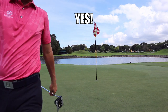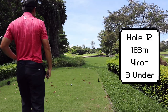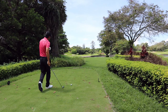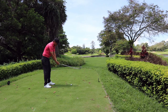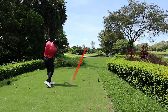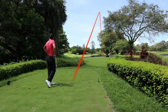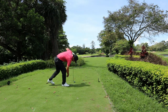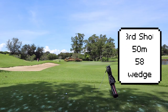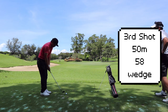On the 12th hole, it's a long par 3 — it's carry all the way. I've got a four iron and the plan is to start right off the bunker and draw it back. That's one place you don't want to miss — on the right side of the green. It's in the water. I may seem calm, but inside I feel like: NO GOD PLEASE NO! I made a mistake and now I could be staring at a possible bogey or double bogey.